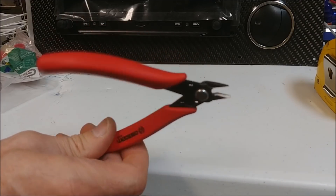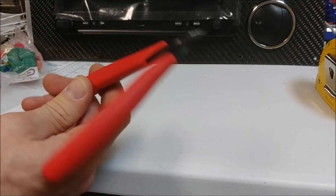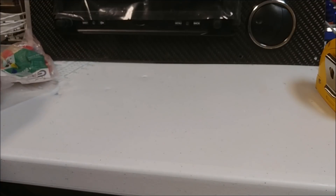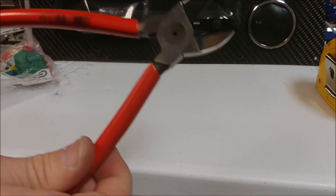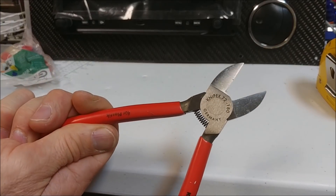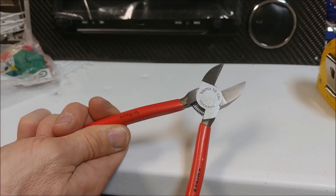I've got a couple of different cutters. There's a small one which is really handy for just trimming off little fine bits of wire and things like that, and then larger ones for cutting wire — that'll cut through most stuff.